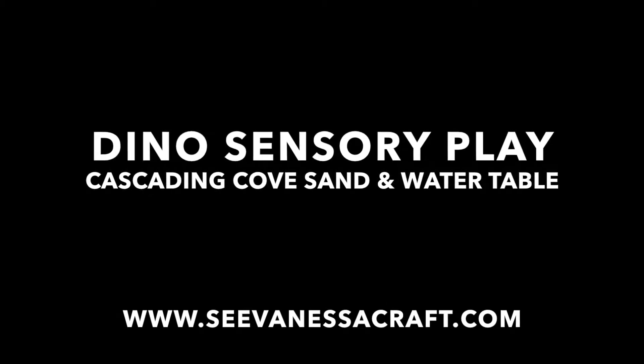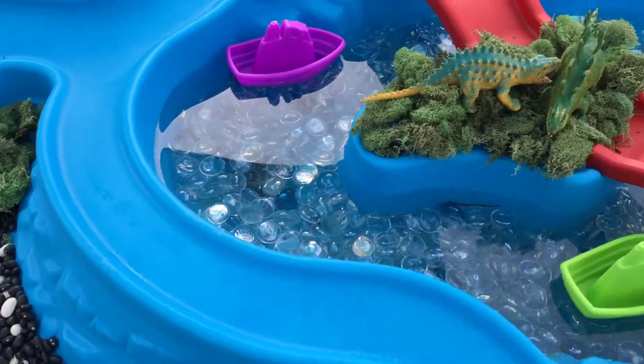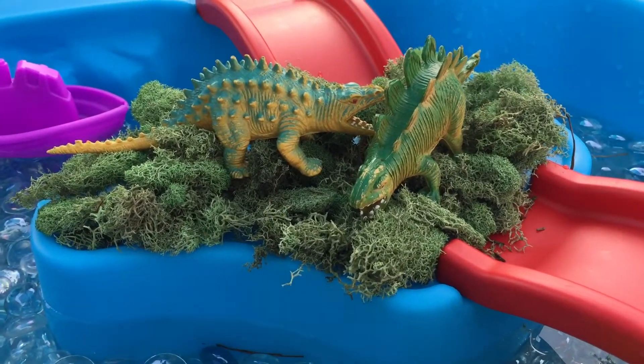Hey guys, this is Vanessa from cvanessacrack.com. Step 2 recently sent us their new Cascading Cove Sand and Water Table and we turned it into a Dino Land sensory bin.